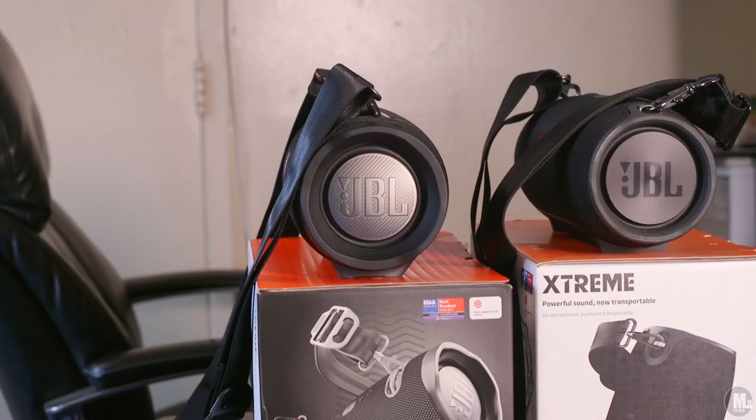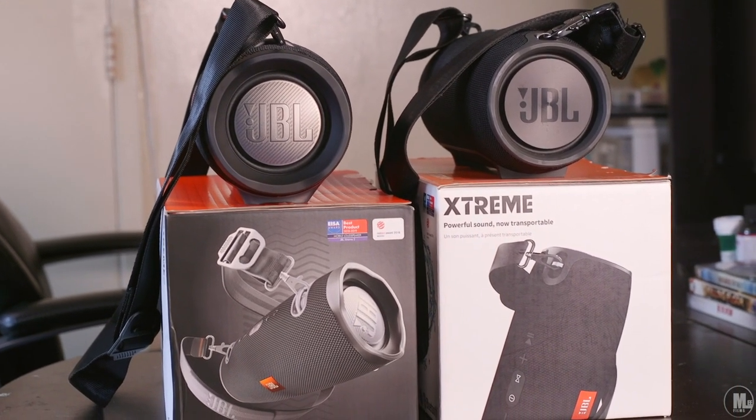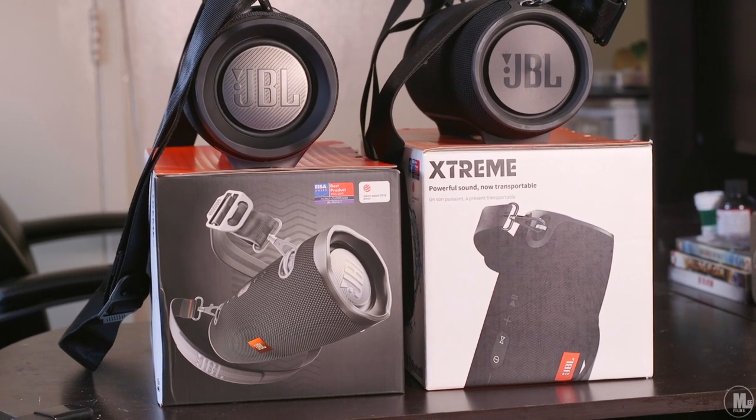What's up, what's going on, people of YouTube — it's your boy The Hobby Collector, and I'm here coming at you guys with the JBL Xtreme versus the JBL Xtreme 2.